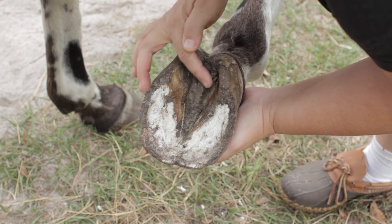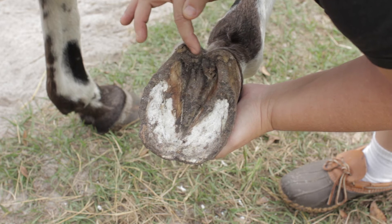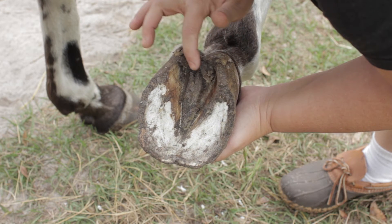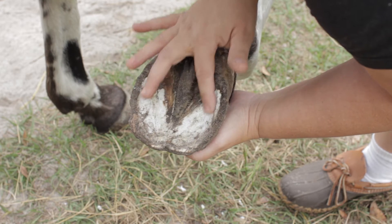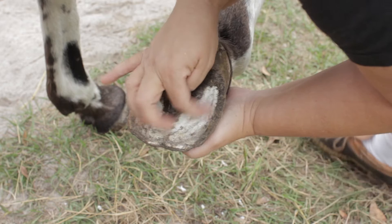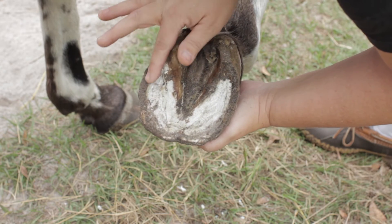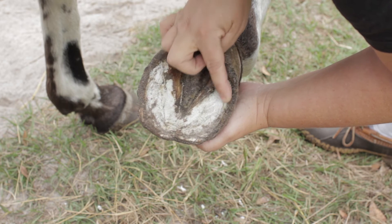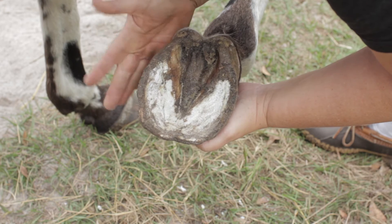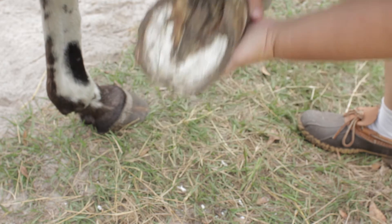This is the frog — his feet aren't healthy quite yet, so this frog you want it big and full. You can see how his isn't. This is the sole right here, this white part, and that's kind of chalky. You can flake that off and get it clean, and then there's a line around here that divides the sole from the hoof wall. This is the hoof wall, the outer part.